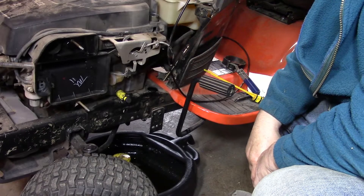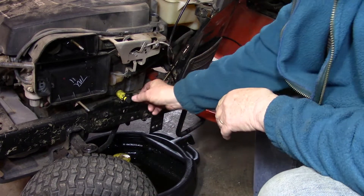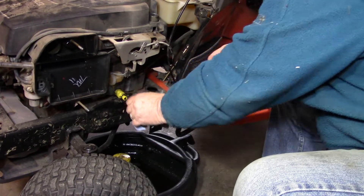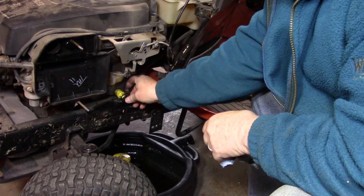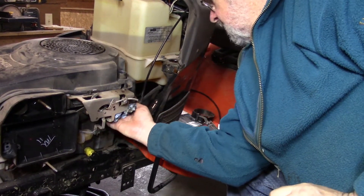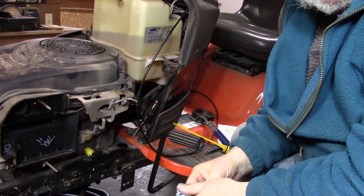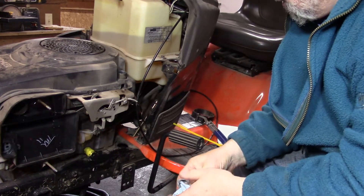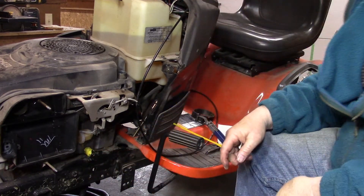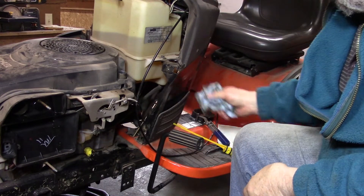It looks like it's just about finished draining, so I'm going to close this. We push that in and turn it an eighth of a turn, then put the cap back on. Now here's where the oil filter goes — I'm just cleaning that up. In preparation for this job, I ordered a maintenance kit from Amazon and I'll put the link to that kit down below in the description. Now I'm going to get the oil filter and put that on.